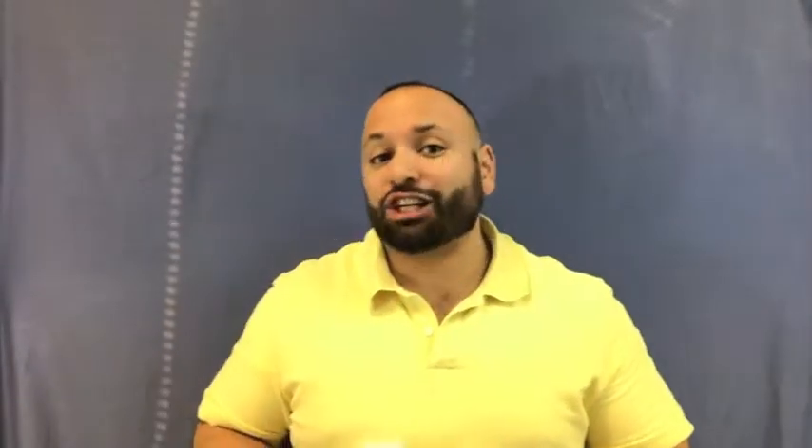These labels are heat resistant up to 248 degrees Fahrenheit, they are waterproof, you don't need a ribbon to print onto them, and they are compatible with just about any Zebra mobile or desktop printer out there.